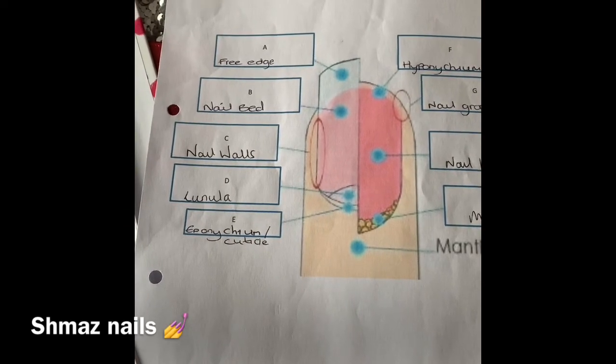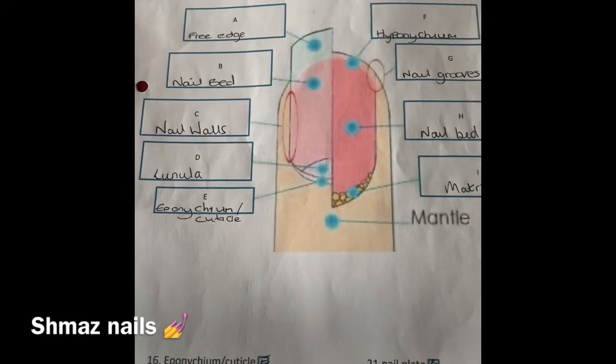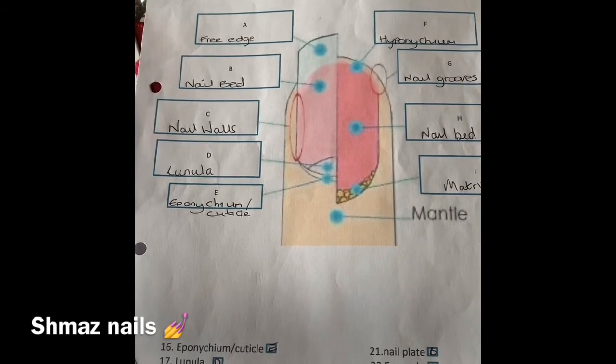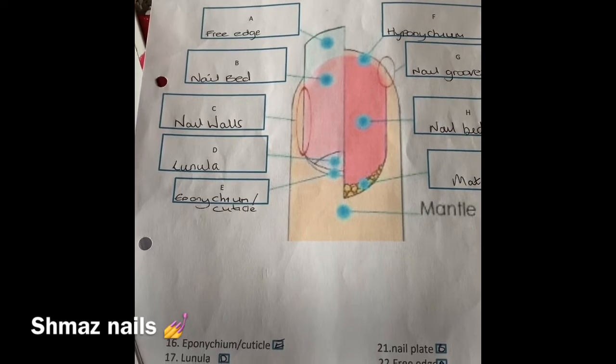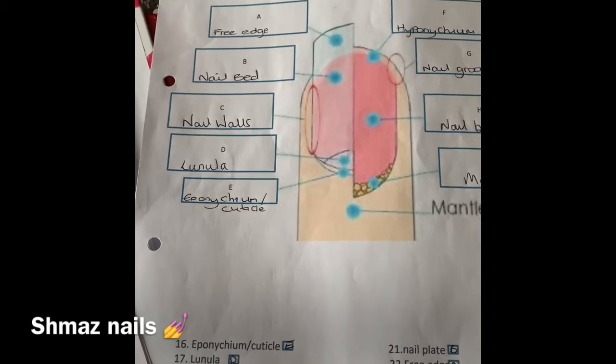The pink nail plate gets its colour from the vessels that pass beneath it — so your nail bed. Finger nails grow almost twice as fast as your toenails. Finger nails take six months to grow, and your toenails take 12 months to grow. The nail plate protects the living nail bed in both fingers and toes.